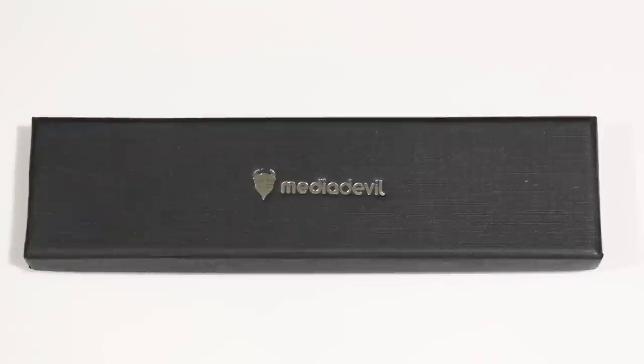What is up guys, it's Zenozor here. Today I have a review for you guys of a MediaDevil product. This is the Executive Ballpoint Pen Stylus.